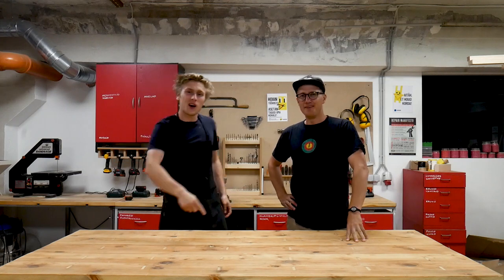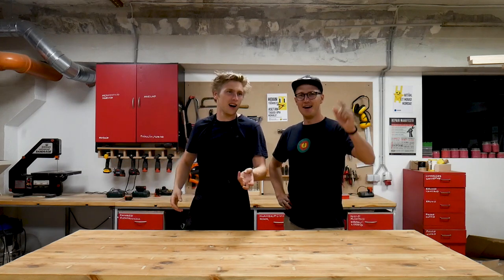Hi, my name is Izzy. I'm Laurin. And welcome to our brand new show, Upcyclers!